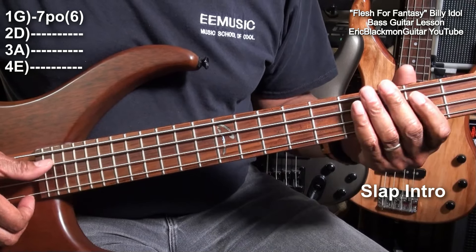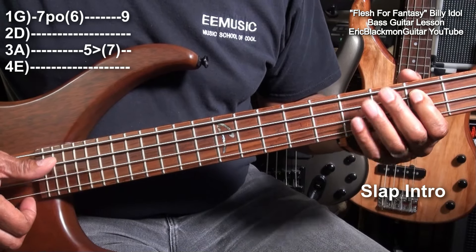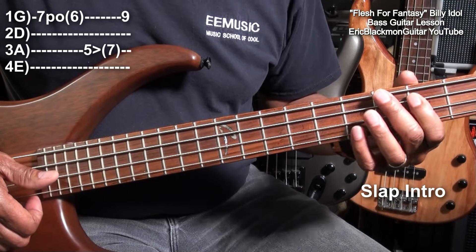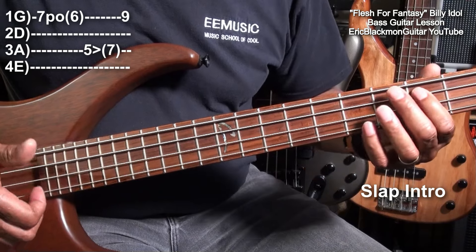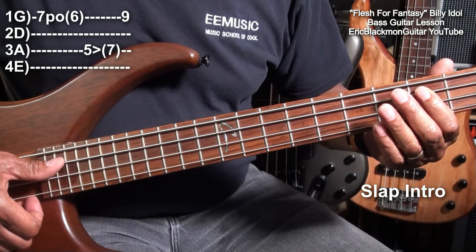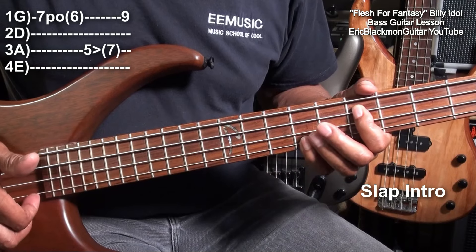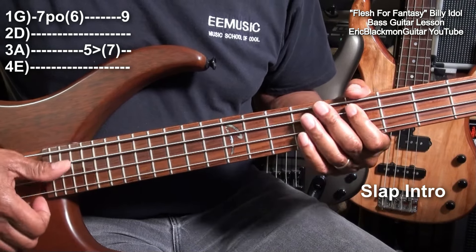Then we'll go to the A string, fret five, and do an octave. But we'll slide it up a whole step — we'll start with the D and slide up to an E like this. So that's on the A string, five to seven, and then nine on the G string with a pluck. So here it is.